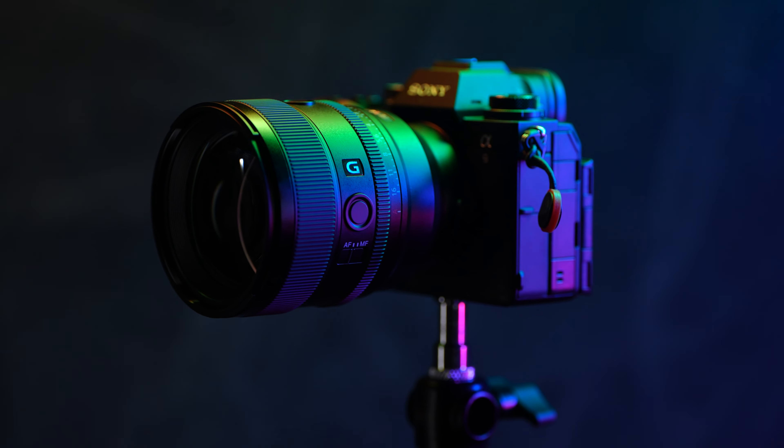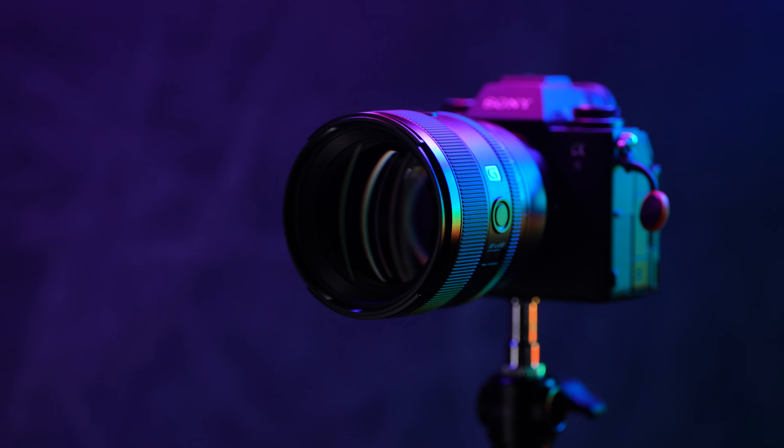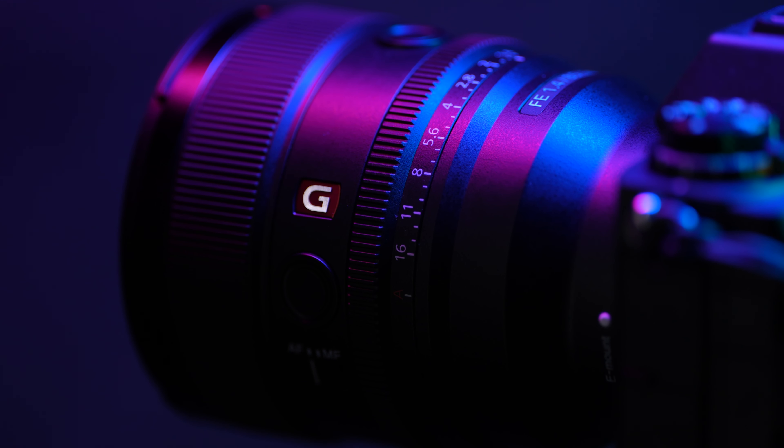It's finally here — the Sony 85mm F1.4 G Master Mark II. This isn't it; I already had to send it back. This is the 24 G Master. But this is it. I've had the pleasure of using this lens for about a month. I've used it on three sessions and a short wedding.